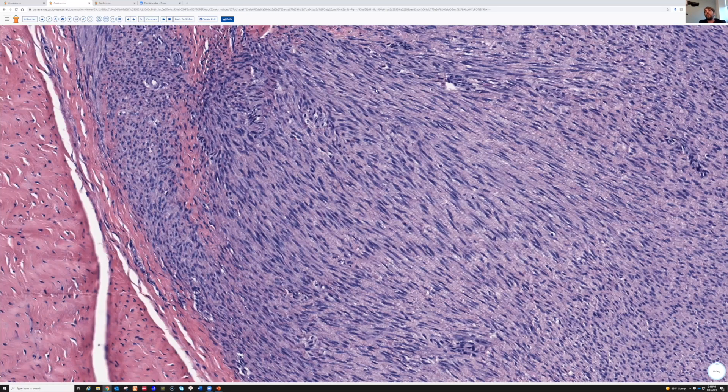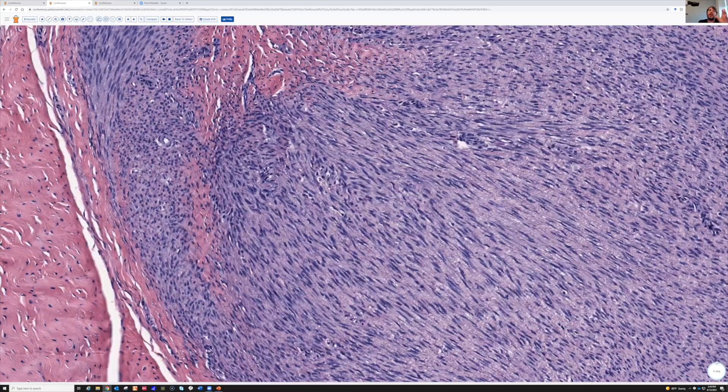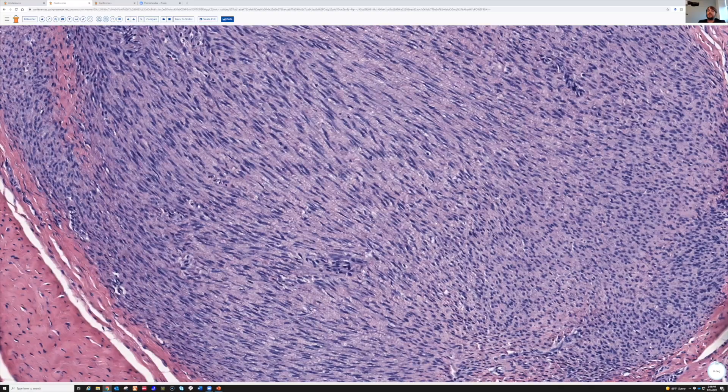Look at how they run in the biggest fascicle you can imagine — all running the same direction in parallel. It'd be like a highway a hundred lanes wide, the biggest widest road in the world. So that very broad sweeping fascicles of bland spindle cells.